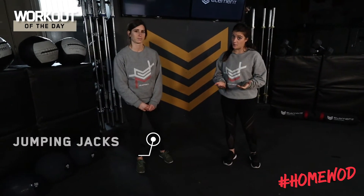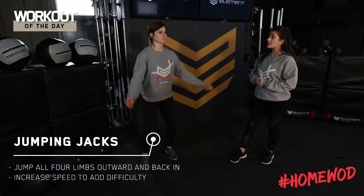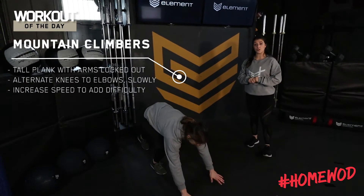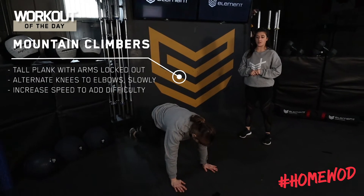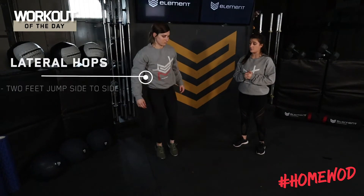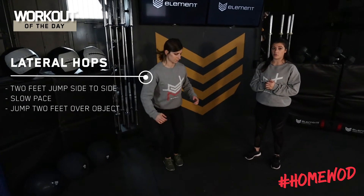If for any reason you can't run, you can go ahead and do some jumping jacks. You can do some mountain climbers starting in that tall plank position, bringing those knees up to the chest. Thank you, Kristen. Or we can even do some lateral hops — whatever you feel most comfortable doing.